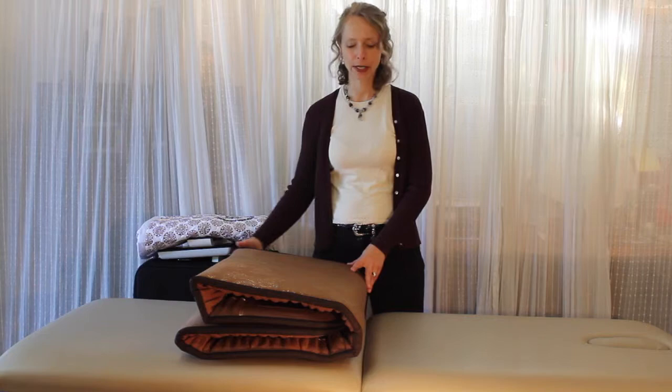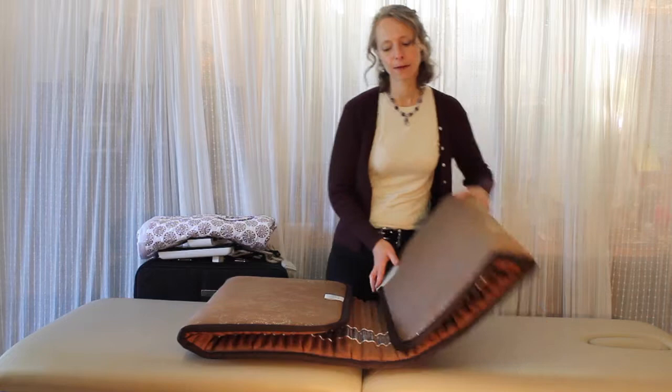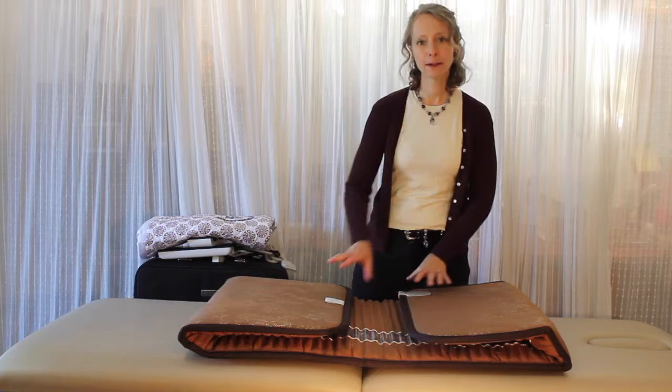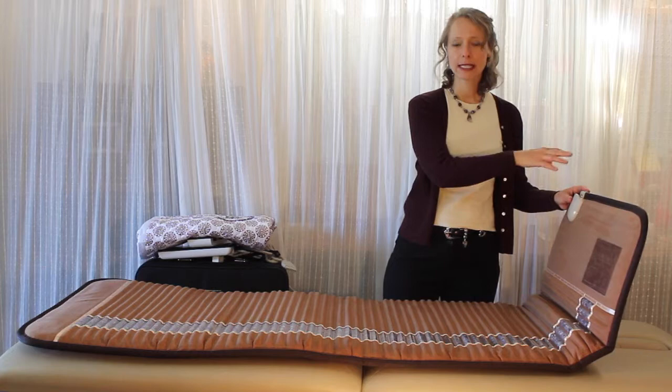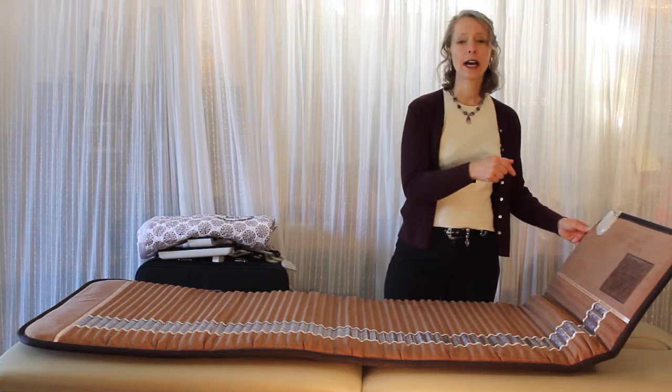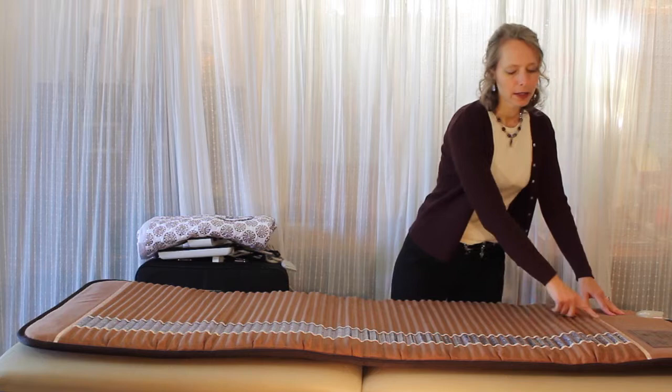Here's the Biomat, and this is the way they recommend you fold it for storage. The two ends go in and then it folds up in the middle. When you unfold the Biomat, make sure the end that plugs into the control unit is next to where you'll have the control unit — close to the nightstand or a table, or if it's on the floor, take into consideration how far away the plug is.